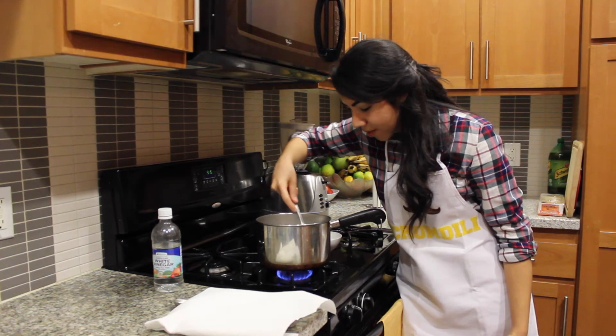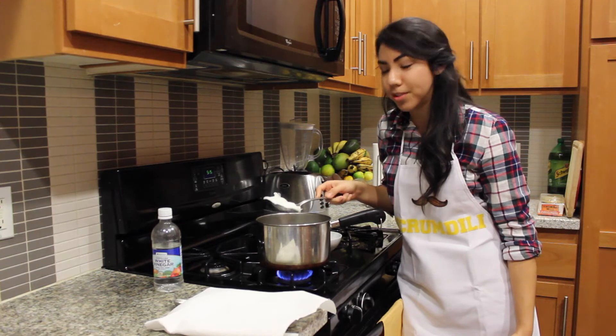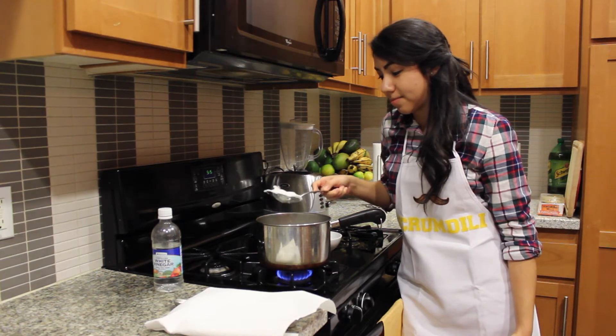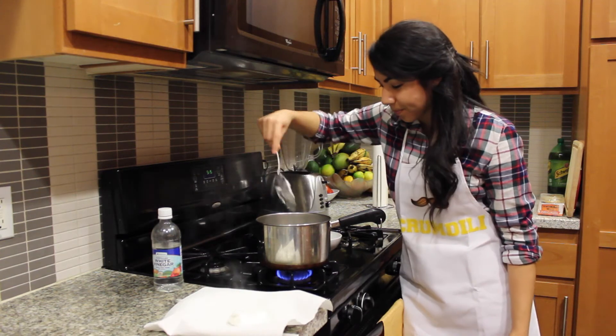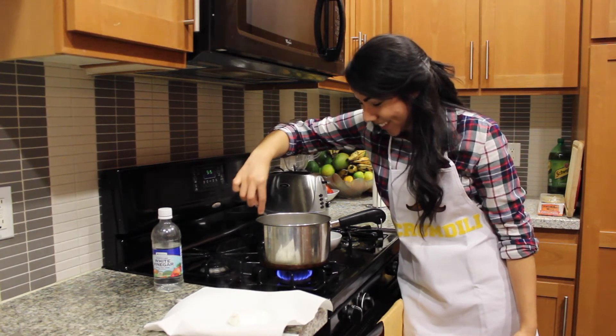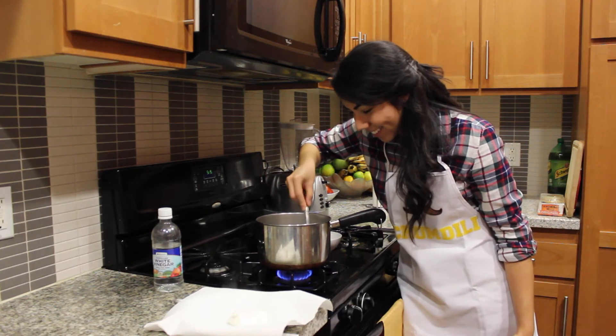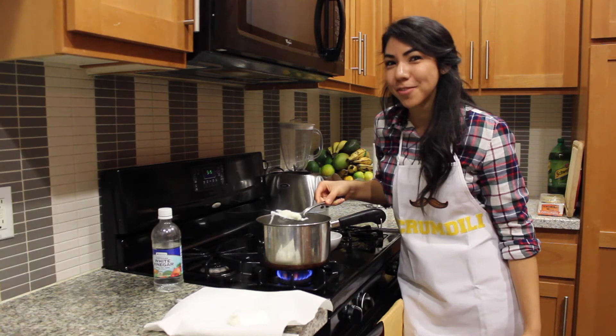Let's get our first one out there. Oh my gosh, this is just beautiful! There's one. And then here's number two — come here little fella. It's like we're fishing. Fishing for eggs.